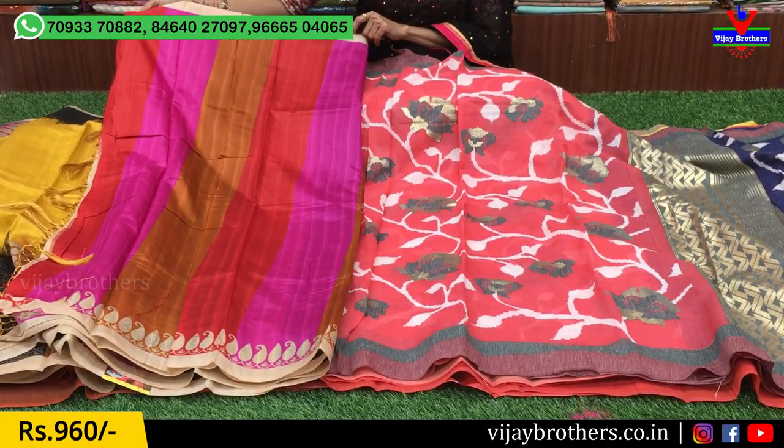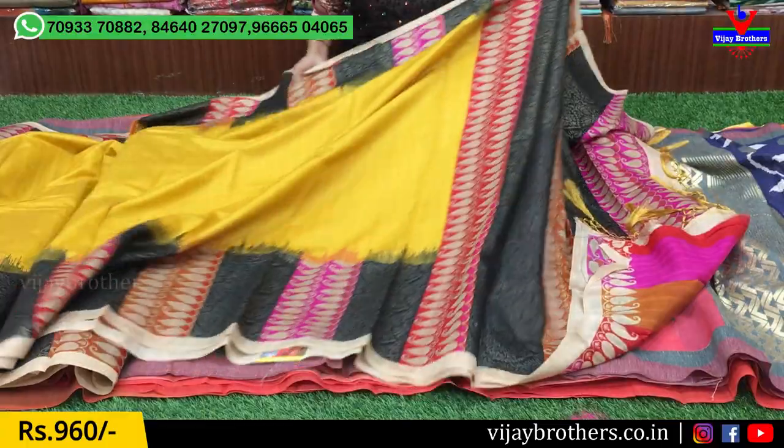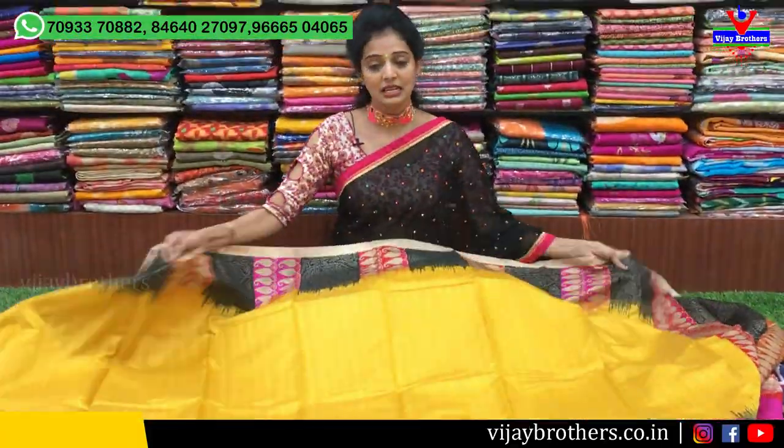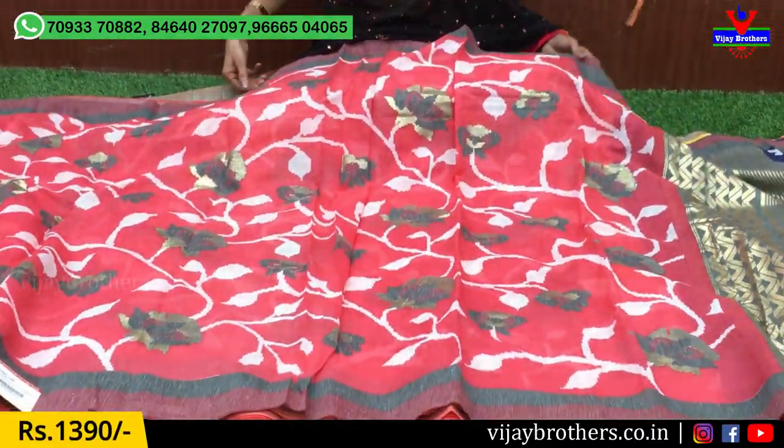This is available in red color, honey color, and pink color. This is priced at only $960. Next, we will look at this one — it is a co-study material.